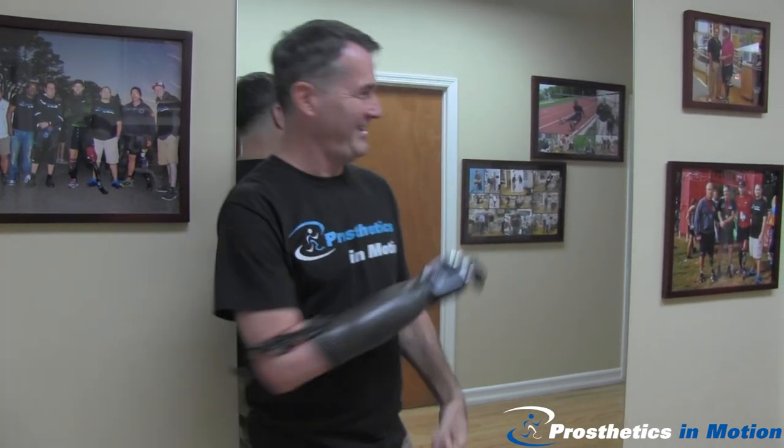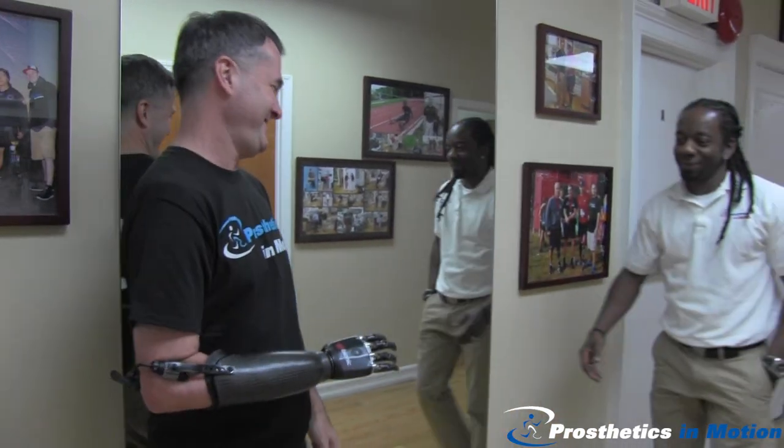I'd like to thank the entire team at Prosthetics in Motion for designing this amazing arm. Come on everybody — if I can shake your hand.